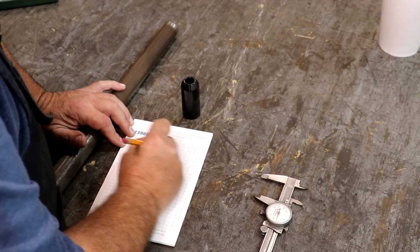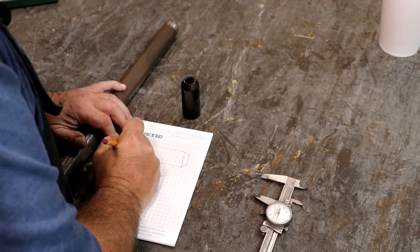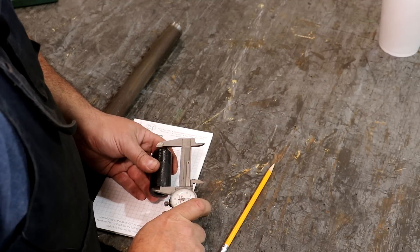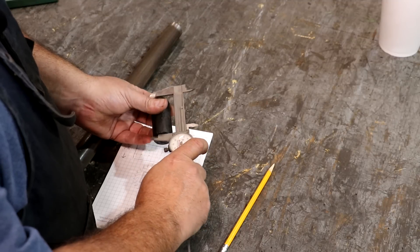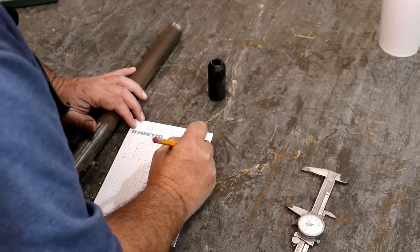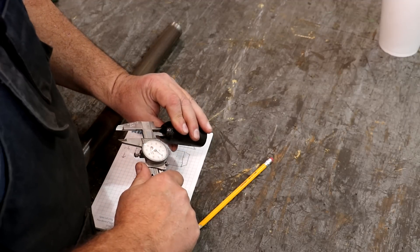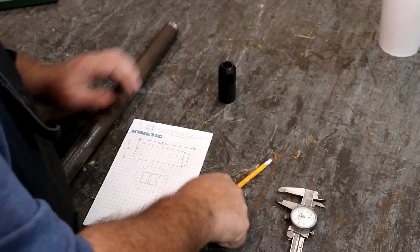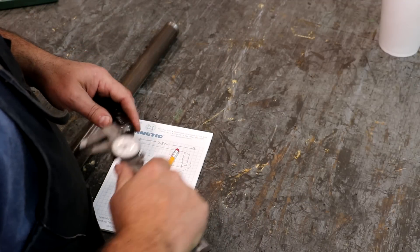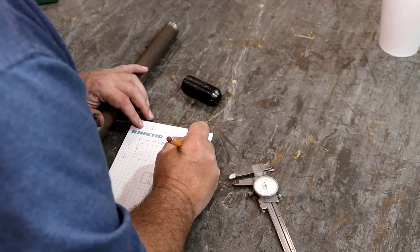I'm just going to sketch this out. So we've got inch and a quarter diameter. The length on this is 2.800 — it's not a critical measurement, and it varies depending on where you measure it, but we're going to call it 2.800 total length. The hole through here is about 5.8 — a little less than 6.25, but we're going to call it 5.8. And we've got a 45-degree chamfer that's about 0.325 long.